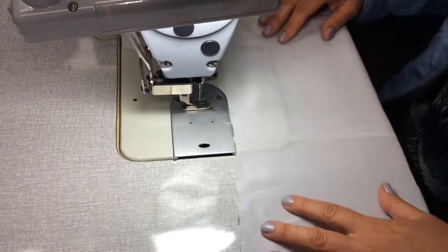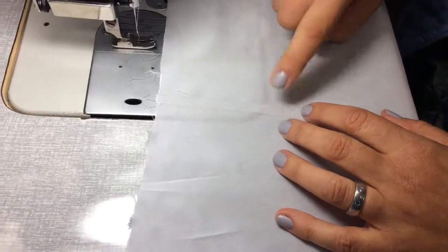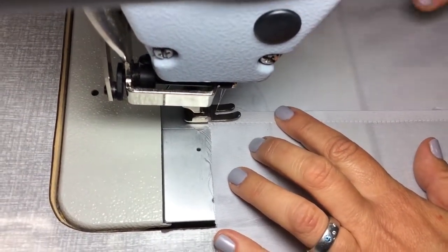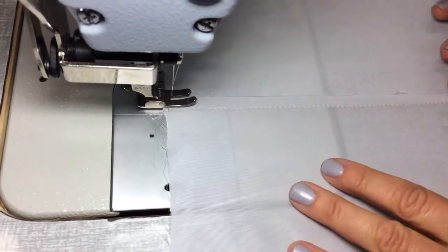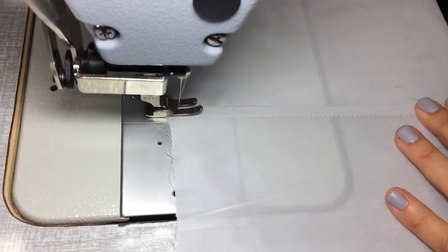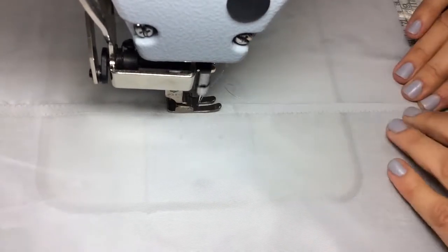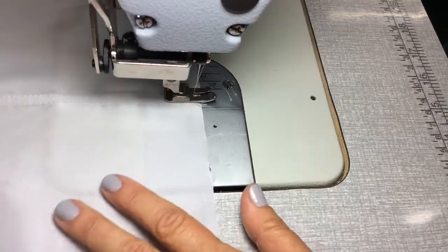Now the last step on our flat felt seam is stitching this folded seam down onto the actual garment — you'll have a top stitching line there. I lift the foot and place the seam allowance underneath the foot, making sure the edge of the foot runs along here, giving a nice smooth straight line. Start sewing, back tack at the beginning and back tack on the other end.